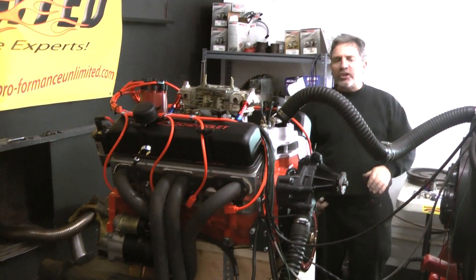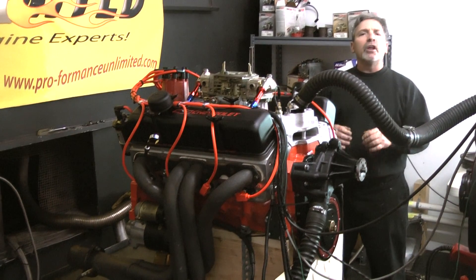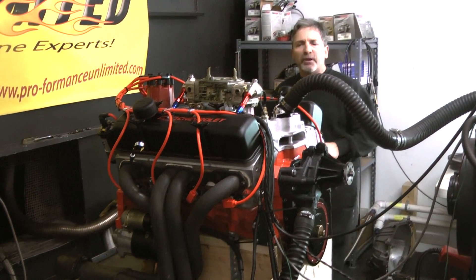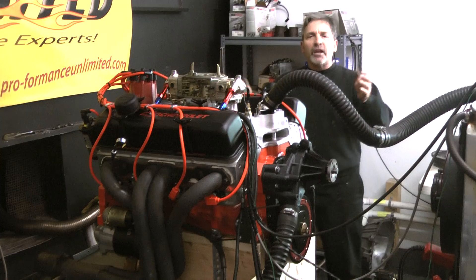Again, 427 small block Chevy. The proof is in the performance. Performance Unlimited — there is no other. We are number one in the custom engine business. Give us a call: 1-800-267-3940. Thank you for logging on.